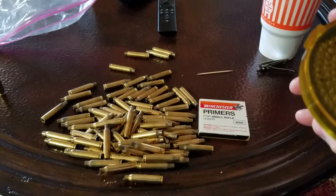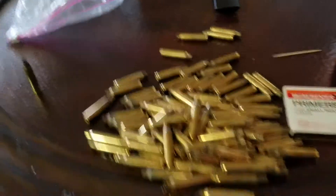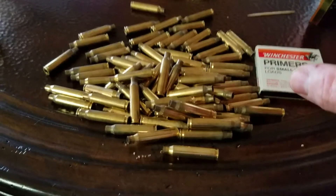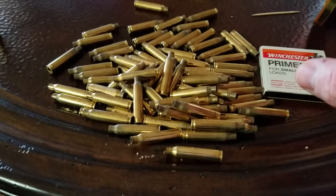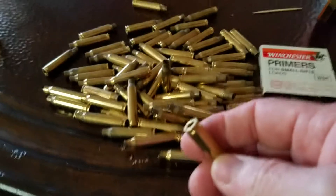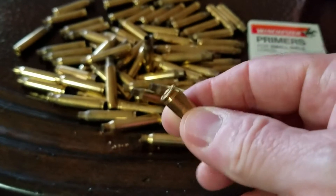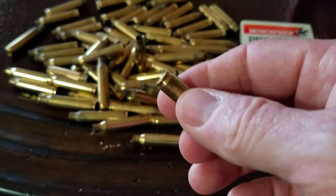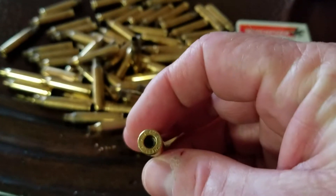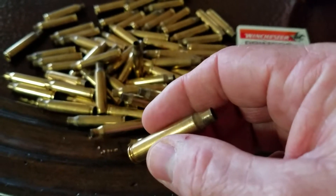I've got my brass right here. I've cleaned it and gone through and looked at everything. I ran it once initially before I resized it, then again after I decapped and resized. I prefer to put my brass in the tumbler after resizing and depriming to help get some of the lube from the initial resizing off, as well as to help clean the primer hole. It just helps get you a nicer, cleaner case for the next step.